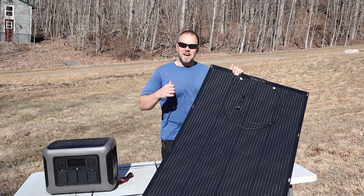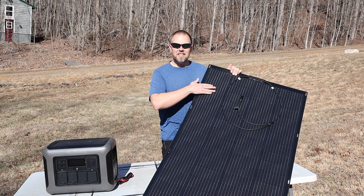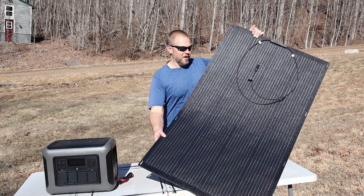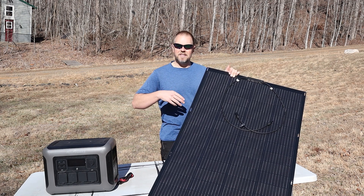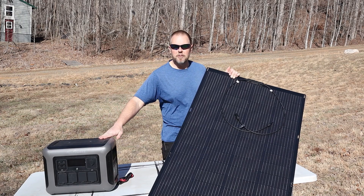Welcome to DIY Volts. I'm Seth. I'm looking to install some solar power into a camper and I thought the All Powers 200 watt solar panels that are quite flexible would be a good option for this camper. So let's go ahead and unbox these panels and then take a look at them here in perfect sunlight with a power station.